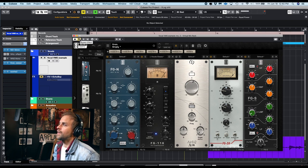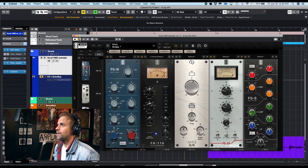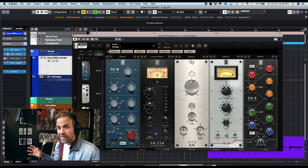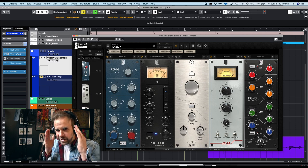And here it is with some quick stuff I just tossed on there — some EQ, some compression, some saturation. That's what it sounds like with the virtual mix rack on. So big difference. And it's all very subtle things. You know, you still got to use your ears. You still got to come up with what you want it to sound like in your brain.